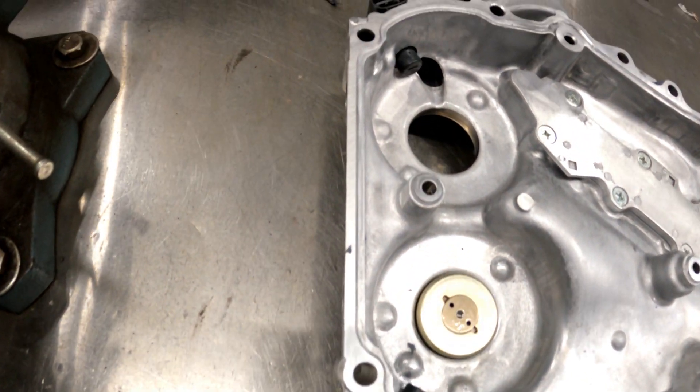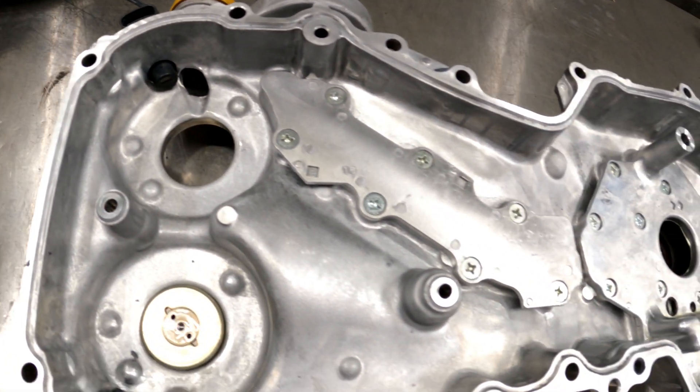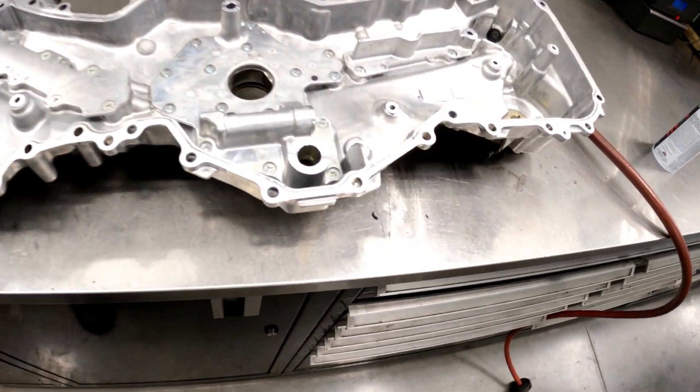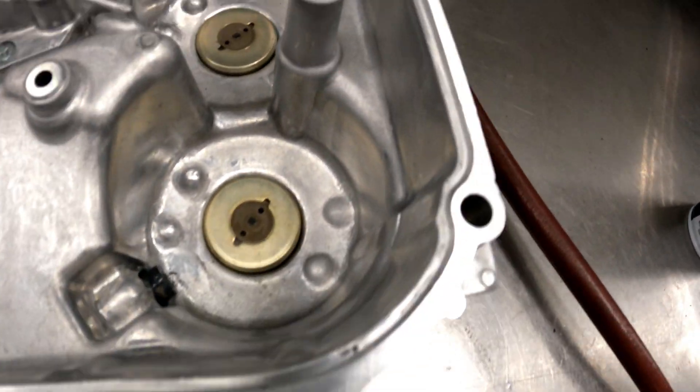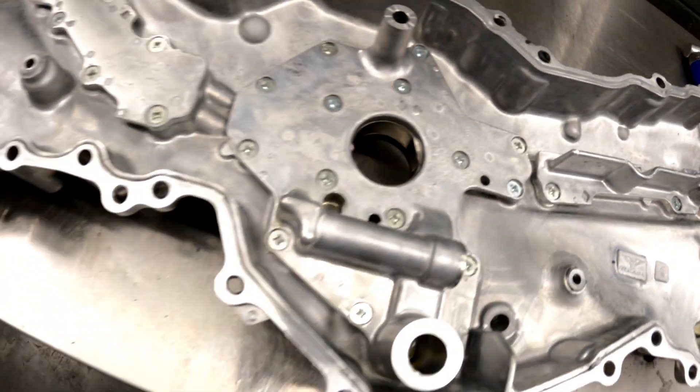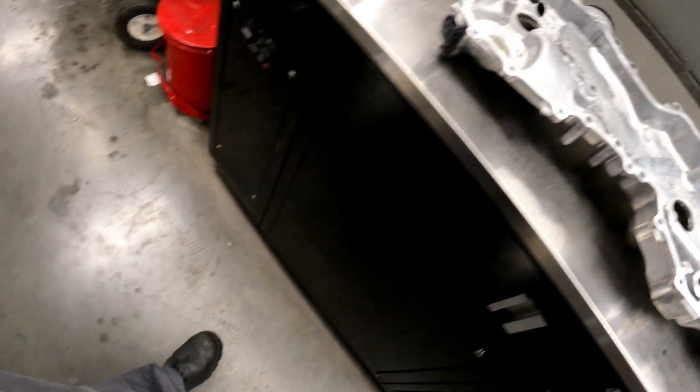First things first, we've got to get that annoying front timing cover off. Make sure you get all of the bolts off, because if you leave any in there, you have the potential to crack that timing case. Also make sure that you get all that old gasket material off of there — we don't want any leaks when these things come back.